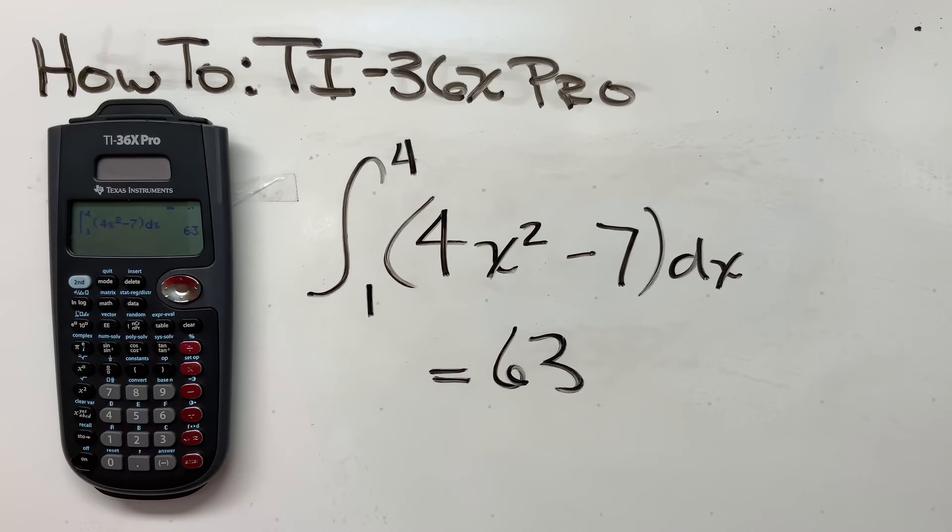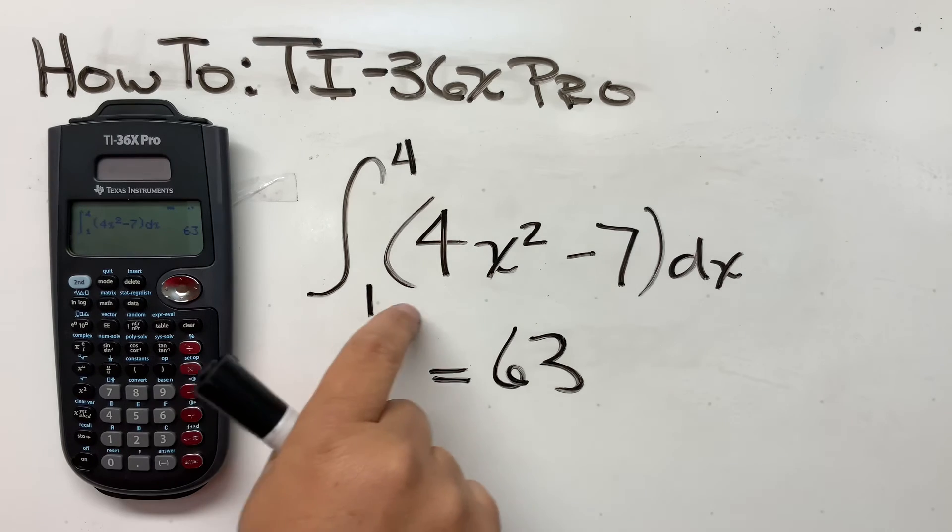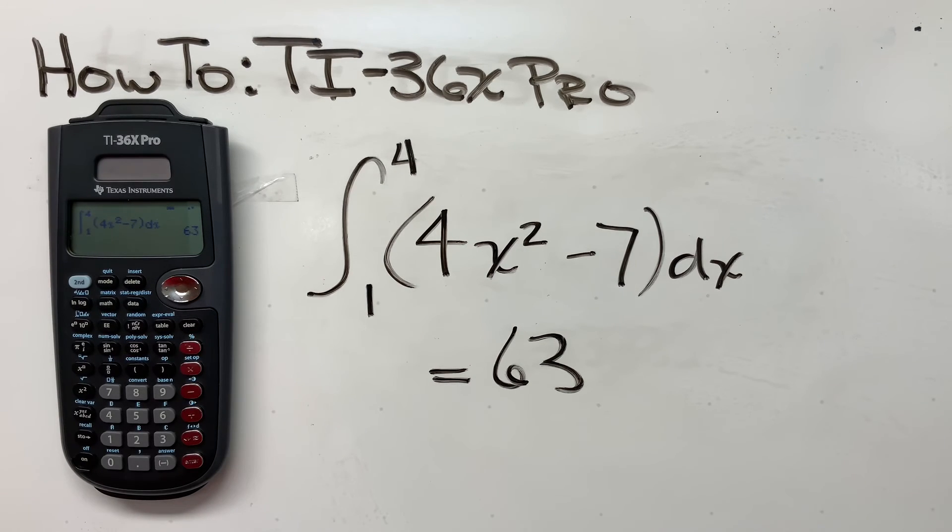Don't think that your calculator's not working. On a more complicated integral, you'll see it churn for maybe quite a while before it comes up with the answer. So if your calculator goes blank, it's thinking. Give it a second and it should pop up your answer. Hope this helps, thank you.